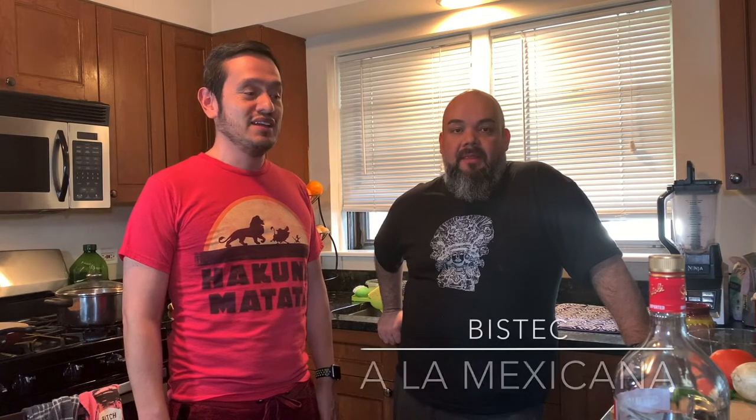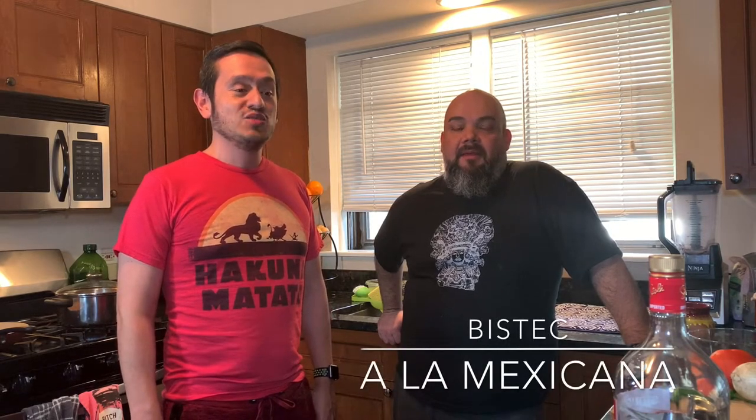Hi guys, welcome to our channel again! Today we're gonna cook an easy dish which is bistec a la mexicana, but right now the most important thing is gonna be the drink he's gonna make.